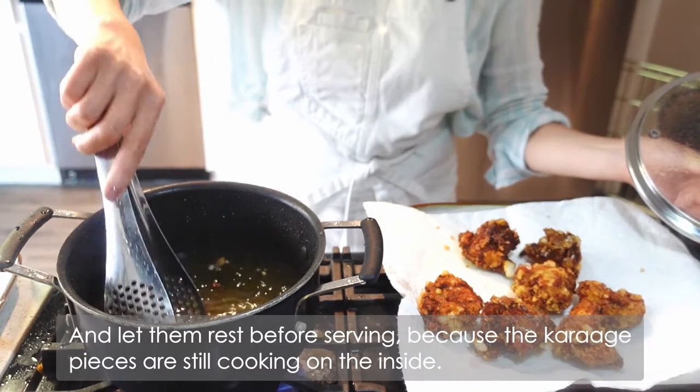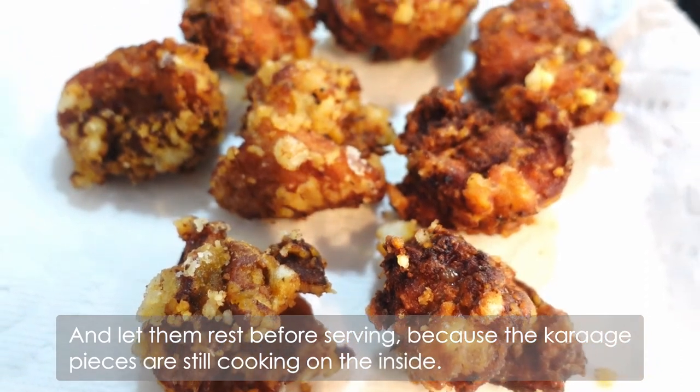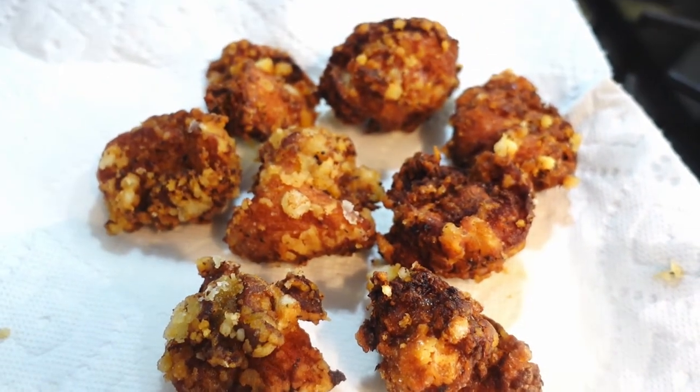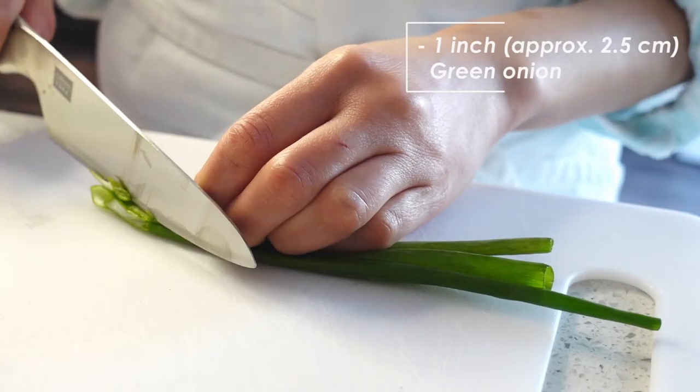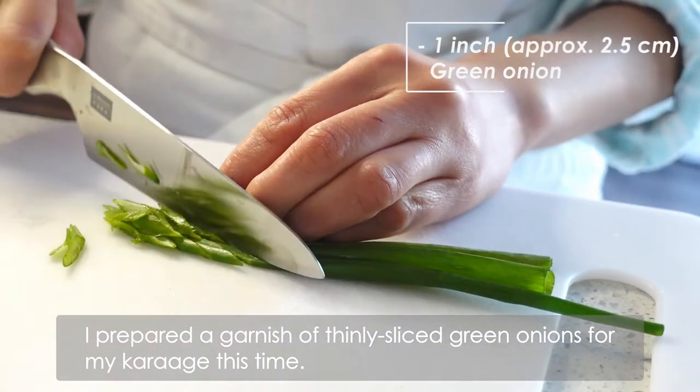Let them rest before serving because the karaage pieces are still cooking on the inside. I prepared a garnish of thinly sliced green onions for my karaage this time.